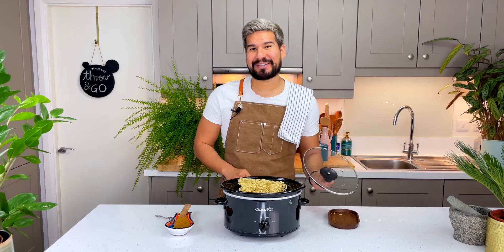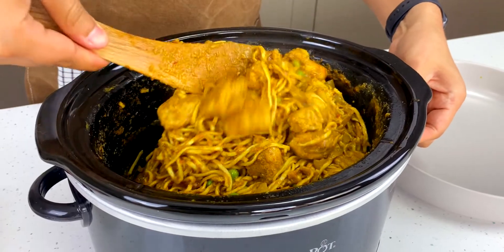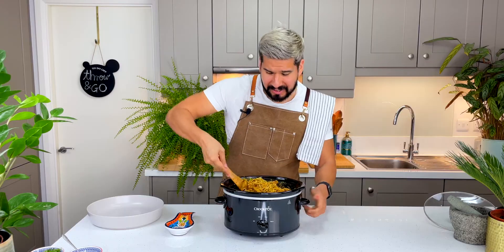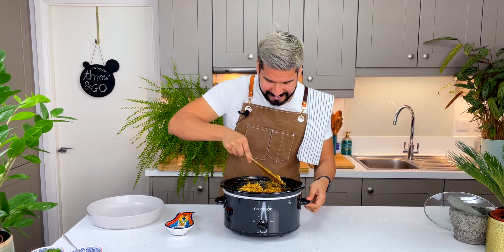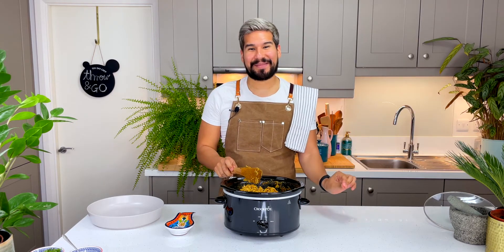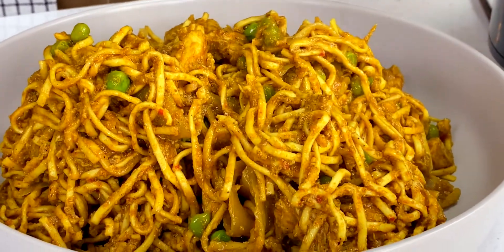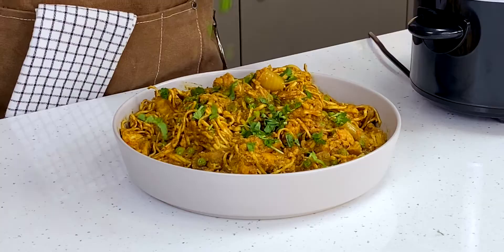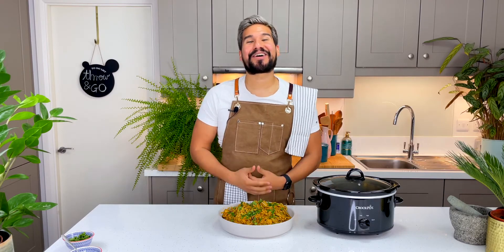Alright, we're all done — let's have a look at our curry. It looks amazing. I'm just gonna give it a final mix. The noodles have soaked up all of the curry so this is more like a dry curry, but this is absolutely perfect and it smells so delicious. I'm going to transfer it into a serving bowl — that looks fantastic. I'm just gonna go in with some fresh coriander over the top, and that is it: our beautiful crockpot curry.